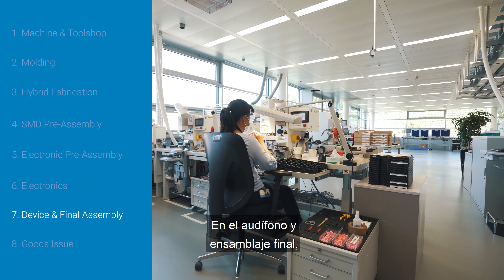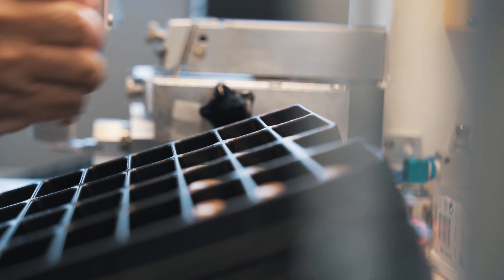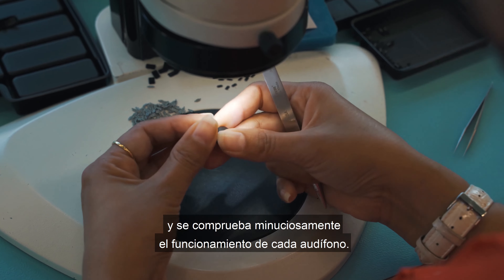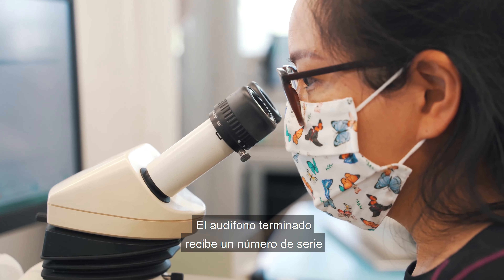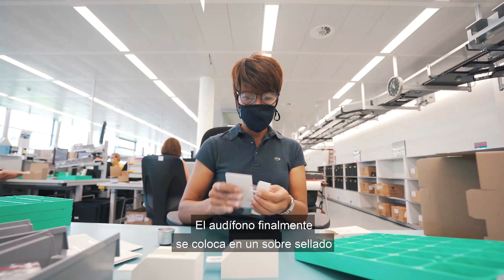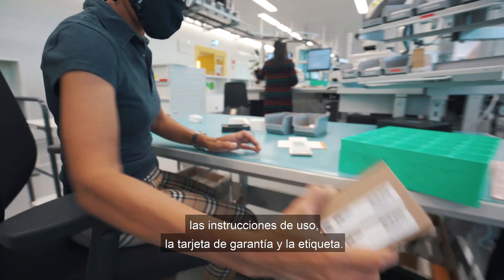In the device and final assembly department, the two housing parts are first printed through a pad printing process and the surface is refined to protect from environmental risks. Then the electronics are married to both housing parts. The process is done with tweezers under a microscope and the functionality of each device is checked thoroughly. The finished hearing aid receives a serial number which is stored in the chip, lasered and applied to the housing, before the software with factory settings is installed. The hearing aid is finally placed into a sealed envelope and inserted into the folding box along with the enclosed packaging material, operating instructions, warranty card, and label. The devices are ready for shipment.